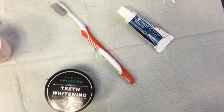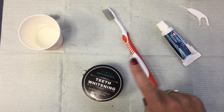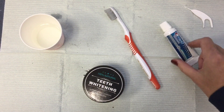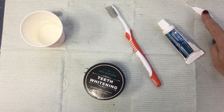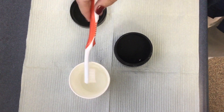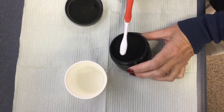So when using this charcoal toothpaste, of course you're going to have to have the product — the teeth whitening, a toothbrush, water, toothpaste to clean, and a flosser to get the grit out. So first we're going to wet our toothbrush and put it directly into the charcoal.